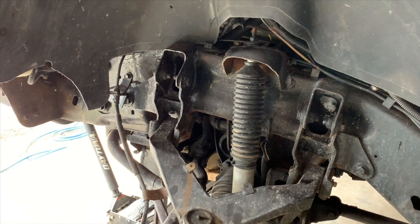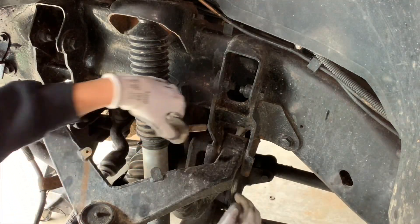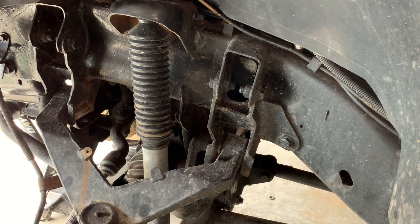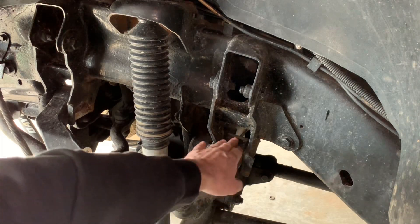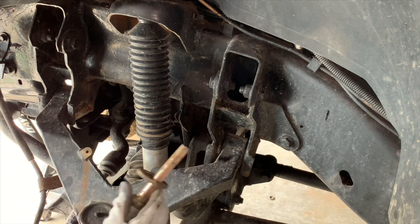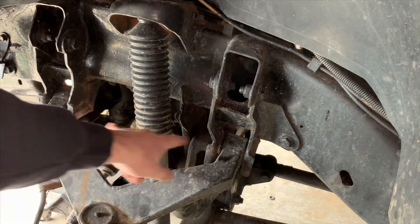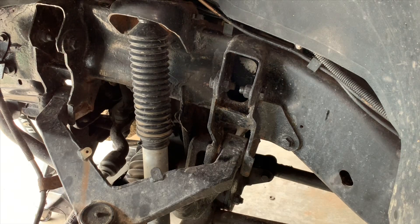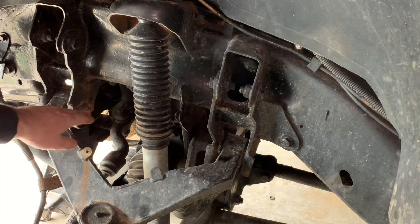Those came out really easy because I just installed them about a year and a half ago — these bolts are still pretty nice. If you run into a problem getting these bolts out, you can use an air hammer, you can chisel them out, some guys actually heat this up. These get really bad especially for folks that live up here in Michigan, Minnesota, Ohio — salt on the roads. This is probably going to be the hardest part of the job: working these bolts out.